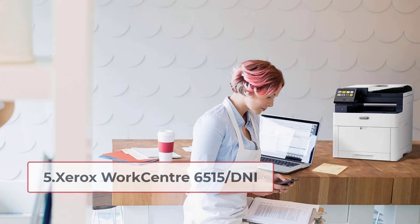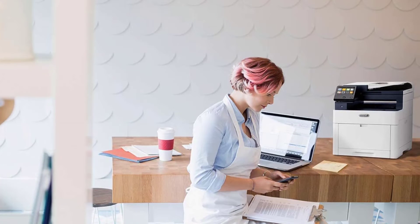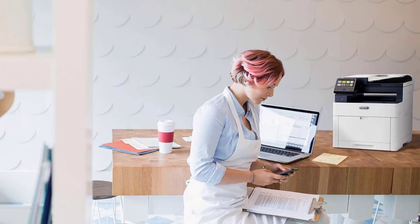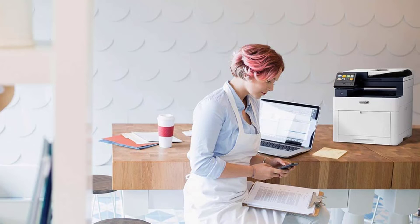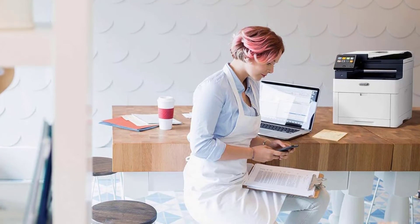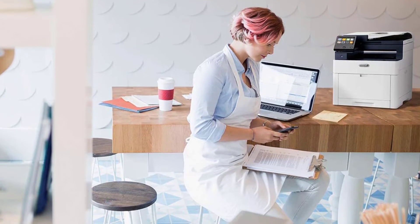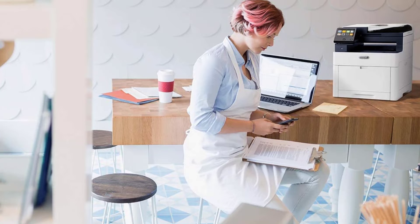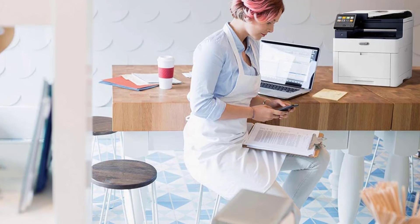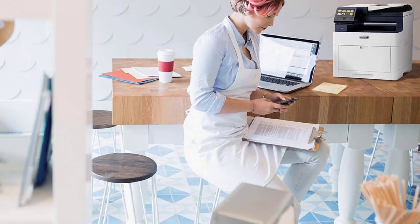At number five: the Xerox WorkCentre 6515DNI. It is a color laser multifunction printer with a strong feature set and amazing output, suitable for large printing volumes. It offers a good print resolution of up to 1200 by 2400 dpi, good enough for fine detailed, high-quality prints. It prints both color and monochrome pages at up to 30 ppm, with first color print as fast as 8.7 seconds and black in 7.4 seconds.